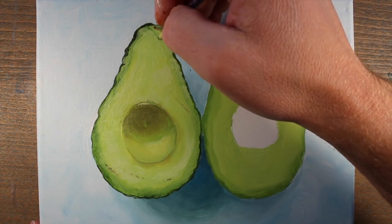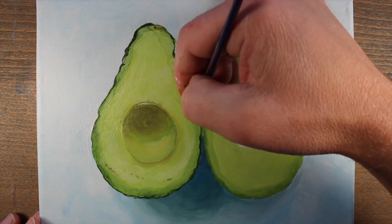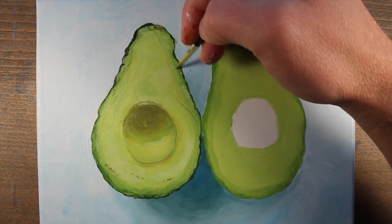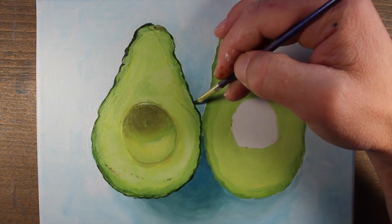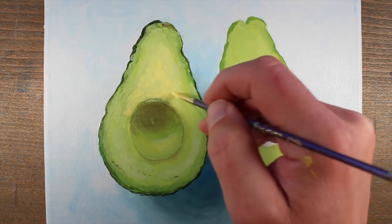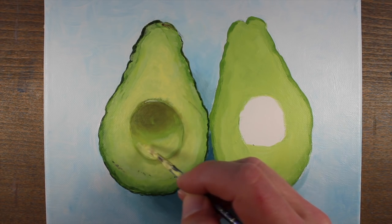If any of those marks are a little too strong, we can just lightly glaze over the top with our light yellow green mixture. To create some of the dimples and recesses in the flesh, we'll use a darker mixture of our yellow green — adding a bit more sap green — and create a few marks to indicate those imperfections. Throughout the painting process I like to tidy up areas as I see fit, so I'm going to touch up the outer edge of the avocado half and then continue to push the lighter values closer to the center with a mixture of titanium white, Hansa yellow, and just a touch of sap green.